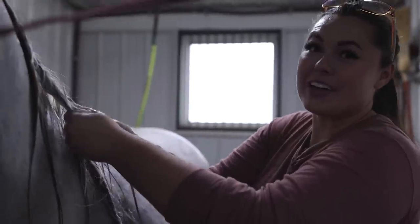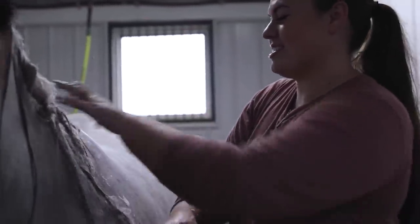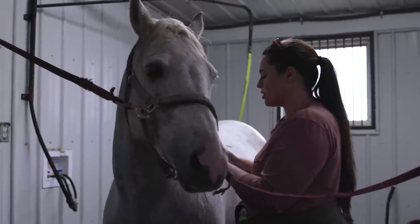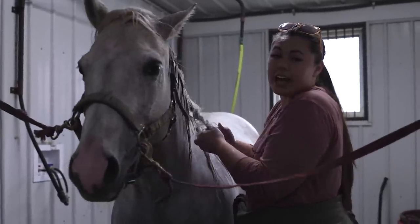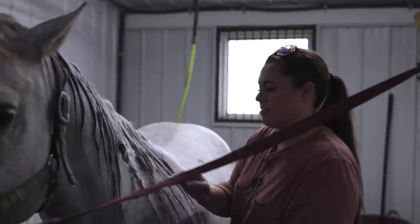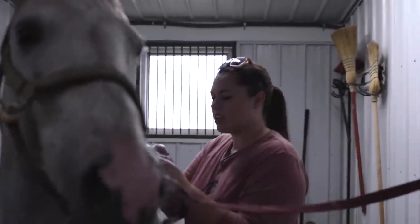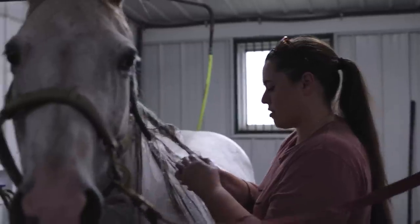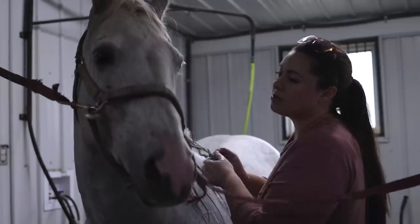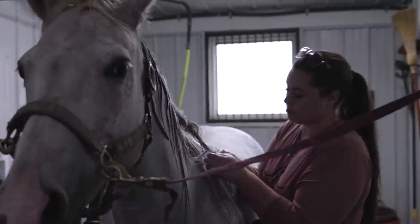Is there makeup running down my face? Because she got me. People are probably cringing at me breaking this hair right now. But there are so many people that get mad at me on TikTok when I don't do things the way they do them, and I'm like — she's a broodmare. Yes, I want her to have pretty mane, but it doesn't really matter. I'm sorry, I'm talking about you that way — you are way more than just a broodmare, Gracie.